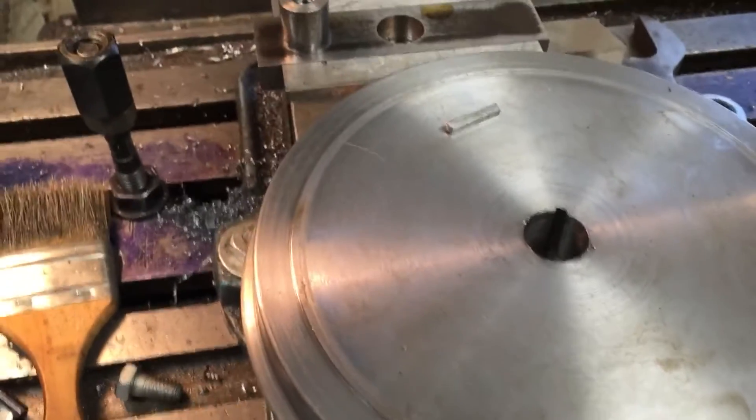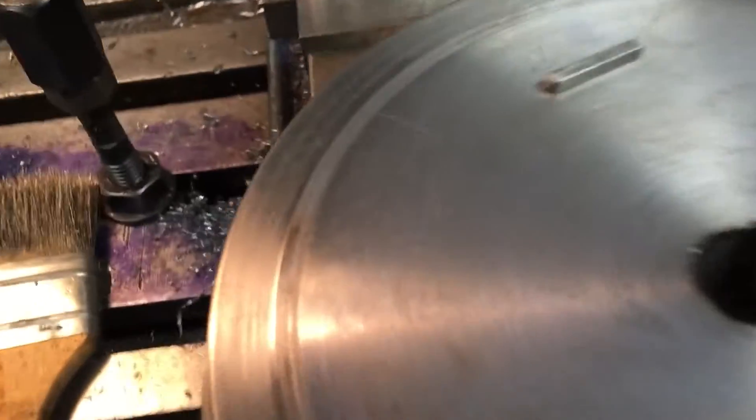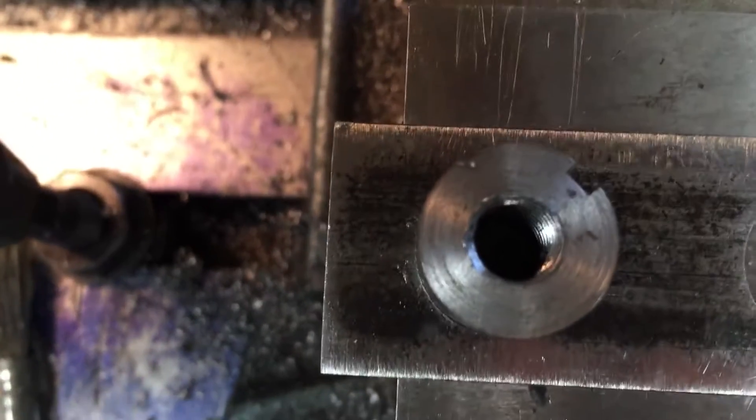Getting ready to mount another wheel here, but I just wanted to show you this jig. Here's what I have. Let me see if I can get in there under the mill head here. I'm looking right down on the pin.